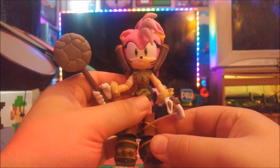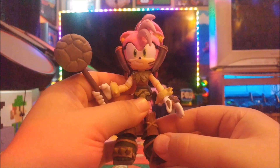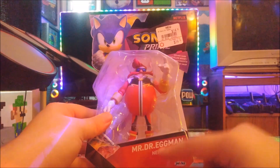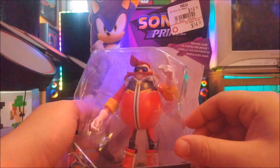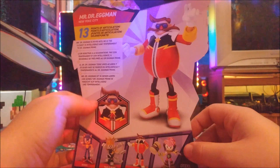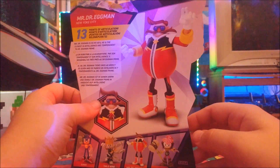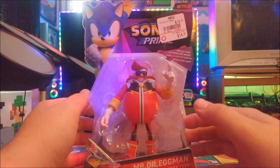Last up is Dr. Eggman — also referred to in this show as Dr. Obonik, or Mr. Dr. Eggman — also from New York City. He looks like he's from the 1970s with an awesome hairdo and what looks like a disco outfit. It doesn't come with any accessories, but with all four characters total it's still a good set. Let's get him unboxed and see how he looks.